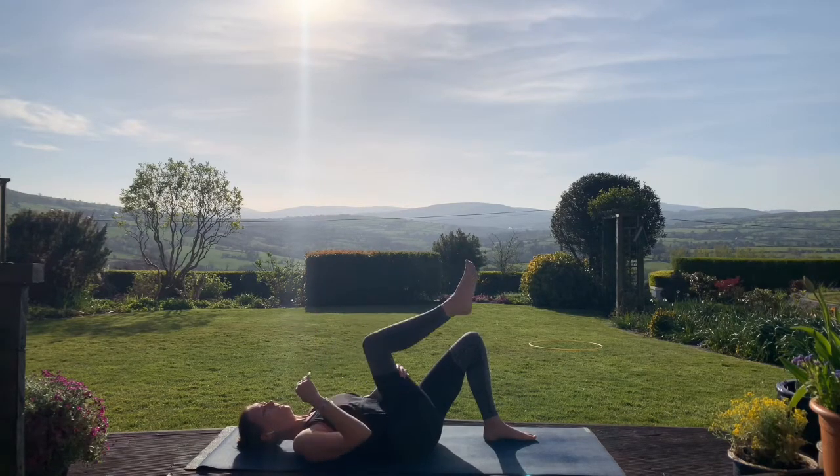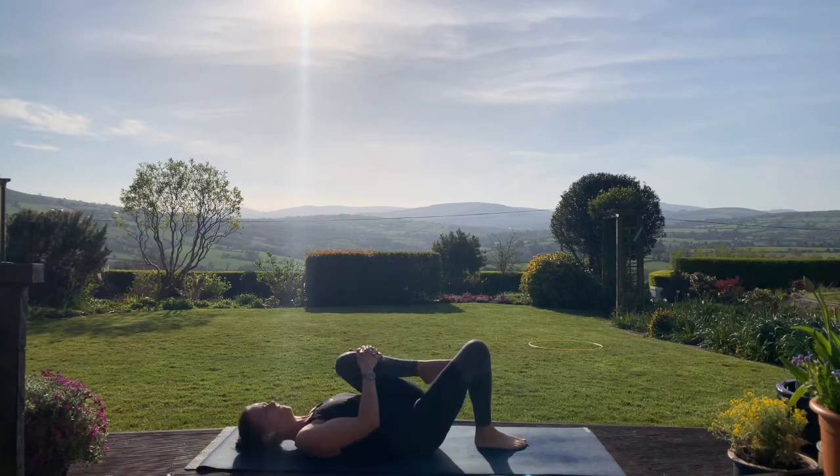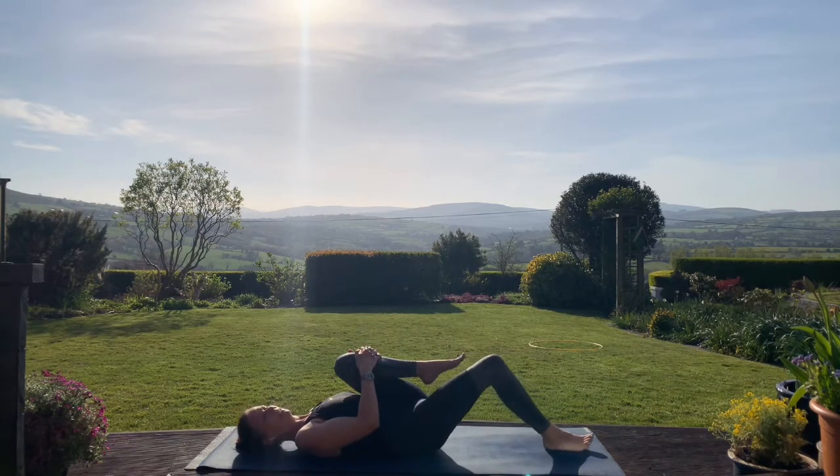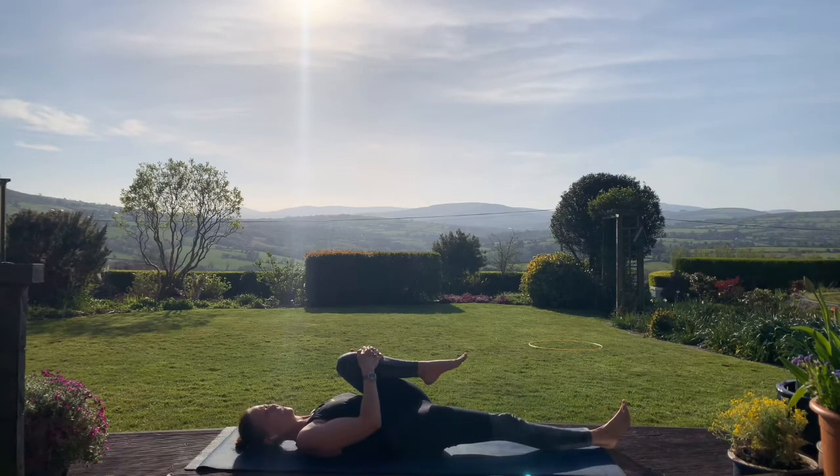Release that right leg. Now let's change over to the left side — hugging that left knee in towards the chest, slide the right leg away from you if you want to. If that feels okay on the back, stay here. Flex the right foot, and a few breaths here, just drawing the left knee in towards the chest.